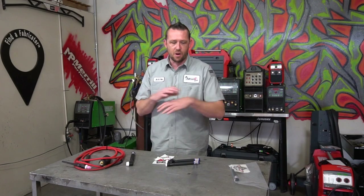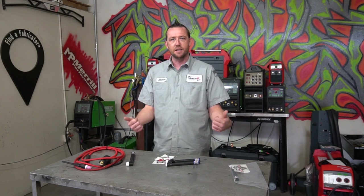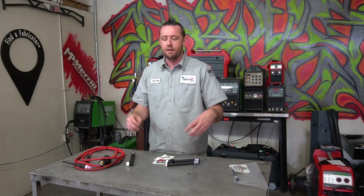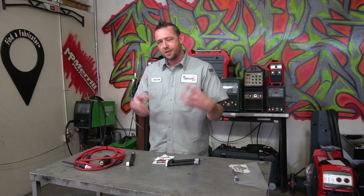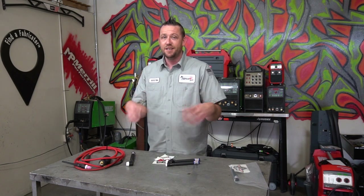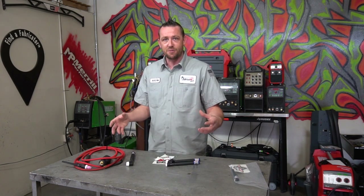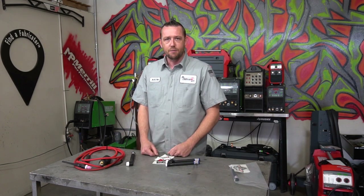Recently we posted an episode all about TIG torches that showed you how they work and how to identify them. A lot of people were asking if we can slow down the torch assembly video and put some side-by-sides together. So this video is a slowed-down version of the torch assembly for you guys to reference, and some side-by-side comparisons of all those torches lined up next to each other.